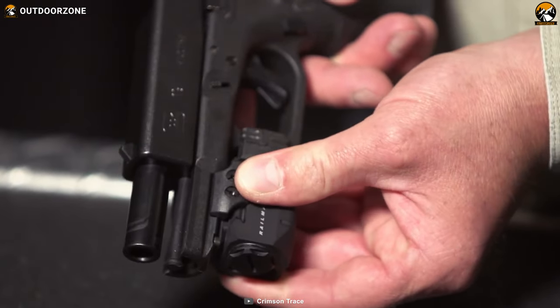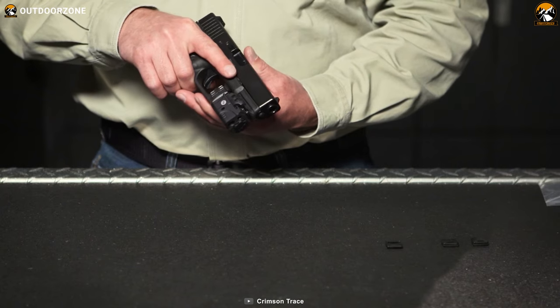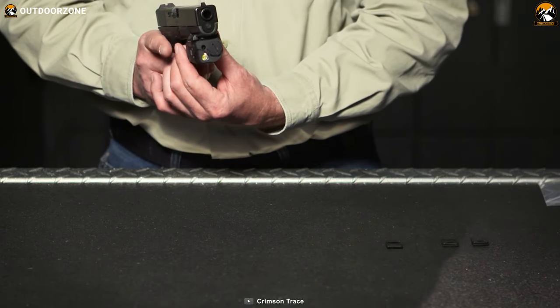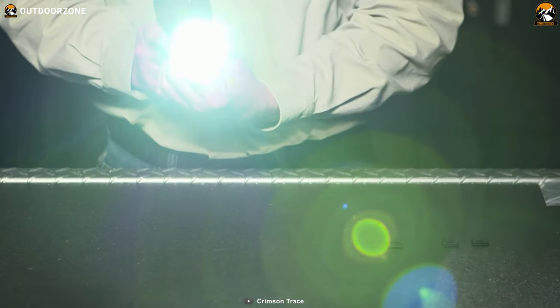Its adjustable and easy installation procedure includes a tool to install the laser sight by yourself. With amazing compatibility, multiple operation modes, and powerful laser performance, the Crimson Trace Rail Master Pro becomes a perfect choice if you're looking for a laser sight for your different weapons.